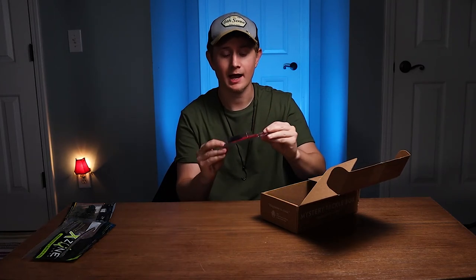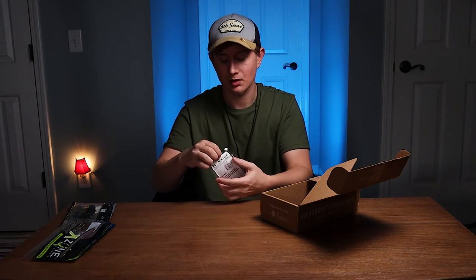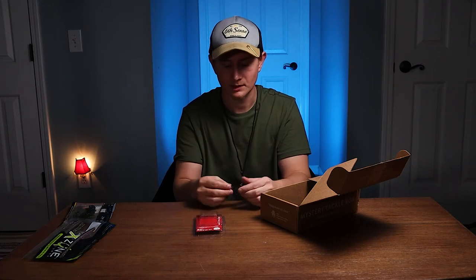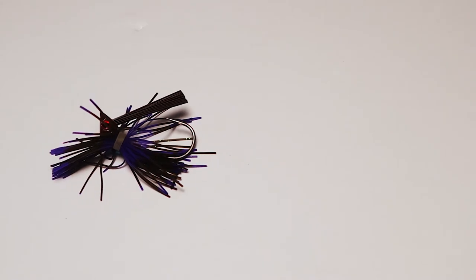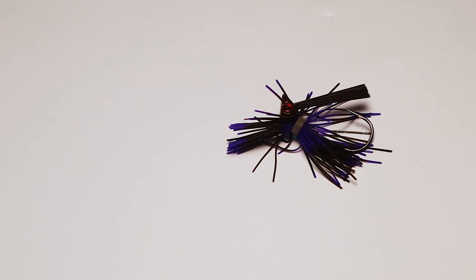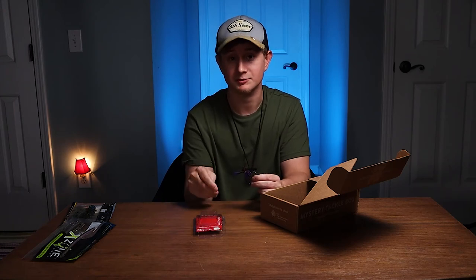Quickly moving along, we got a jig. I'm not a big jig guy — if you watch my videos, you know that. This I believe is a finesse jig. It is a smaller jig, but it's heavier — I'd say this is a quarter ounce, maybe three-eighths. It's a brown head, purple and green skirt. Really small skirt, but it's going to be a good bait. I actually want to use this. I like fishing smaller baits. I feel like it's more tactical and finesse, and I like that style of fishing. Especially if you're bed fishing, you can be more accurate with smaller baits.